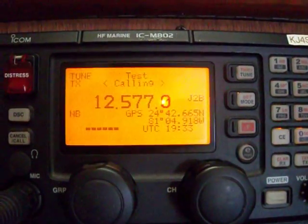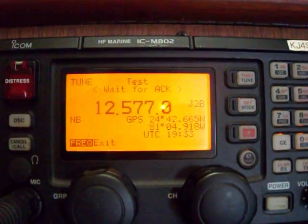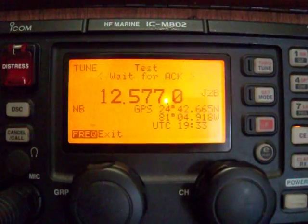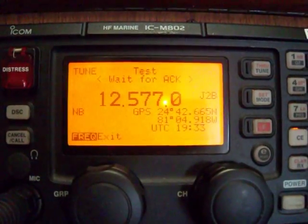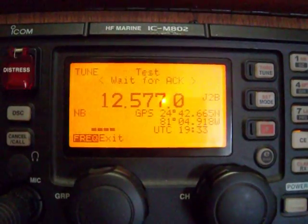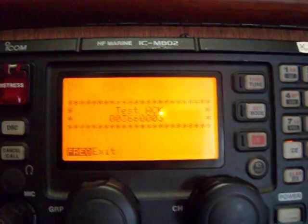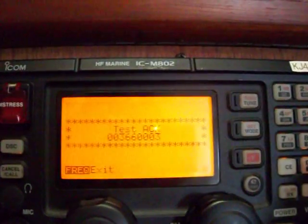Once it finishes calling, it'll show 'wait for acknowledge message' on the screen, so we'll wait for a response back. Looks like I'm getting a reception on something coming back in. And it looks like the test was okay — it says 'test acknowledged' and it comes back from the MMSI number that I sent it to.